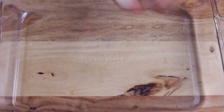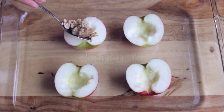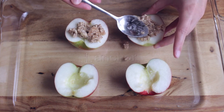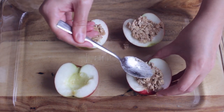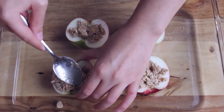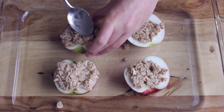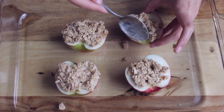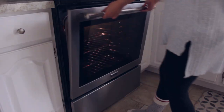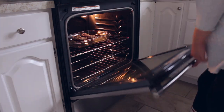To an oven-safe dish add your apples followed by the crumble topping. Bake them at 350 degrees Fahrenheit for 30 minutes, and then enjoy.